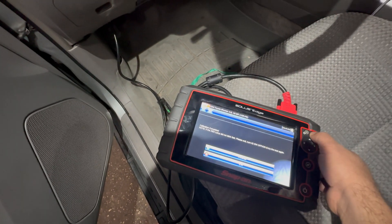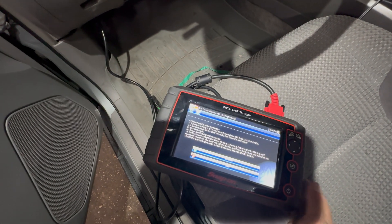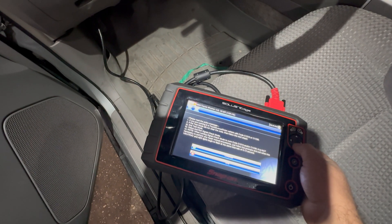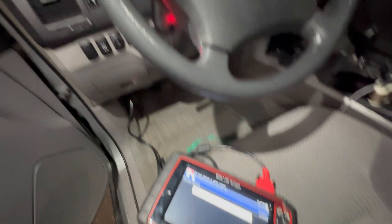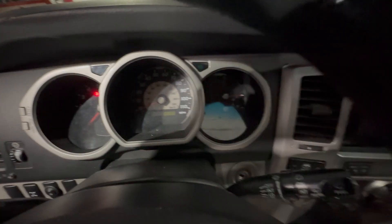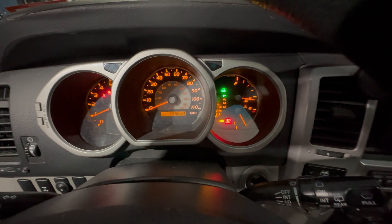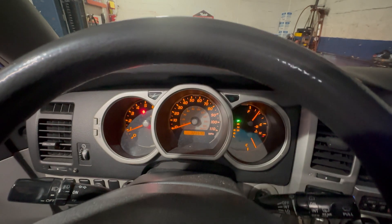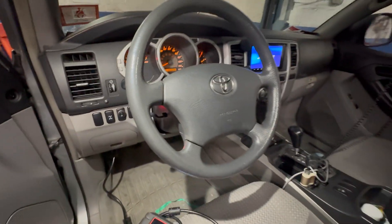It did blink, so we're done here. We're gonna press continue and exit test mode. We're done — all the lights have stopped. We're gonna turn this off and start the truck up, and all the lights should be off. And that's it — that's how you do a zero point calibration on this truck.